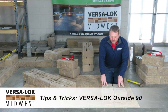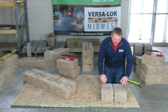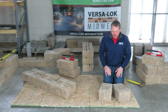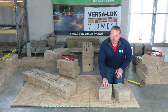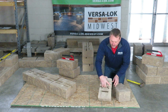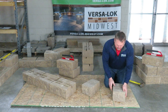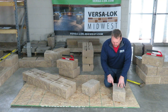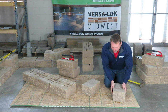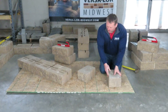Outside 90 degree corners. With VersaLock standard units, you can easily do an outside 90 degree corner by simply splitting the block in half. You're going to get two corners out of one block. A good tip: make sure to turn the block upside down right from the get go. There are core marks — bumps and grooves from split lines or pin lines — and we want to hide these by flipping them upside down.